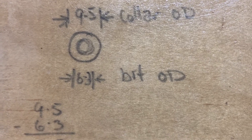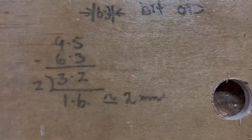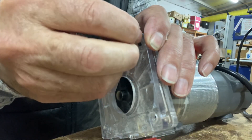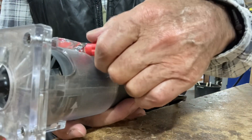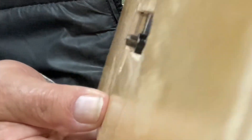It only takes some basic arithmetic to work it out. You need to adjust the depth of the base plate. The stencil is just thick enough to cover the collar when you have just a little bit of the blade protruding.